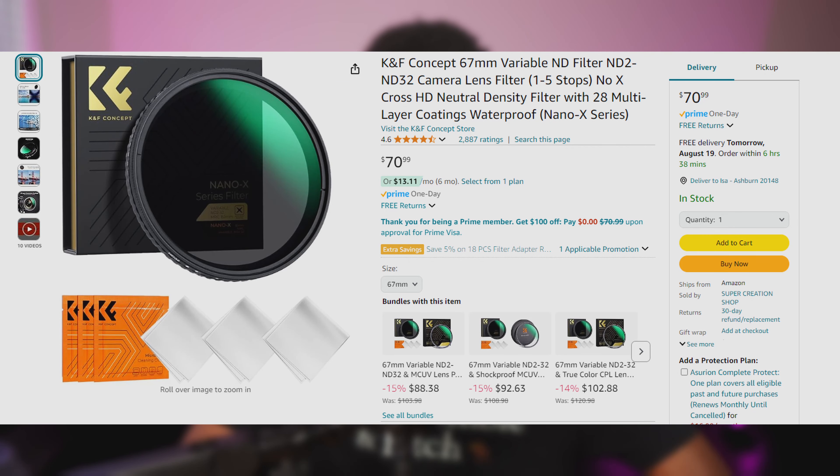The last pro I wanted to mention is that this ND filter is very affordable. I got it for $61 with about a $10 off coupon, and right now you can get it on Amazon for around $71. So it's still very affordable and I would definitely recommend it. For the price, you're getting an ND filter that covers a lot of your needs — you won't have to raise the aperture up too much even if it's very bright outside.